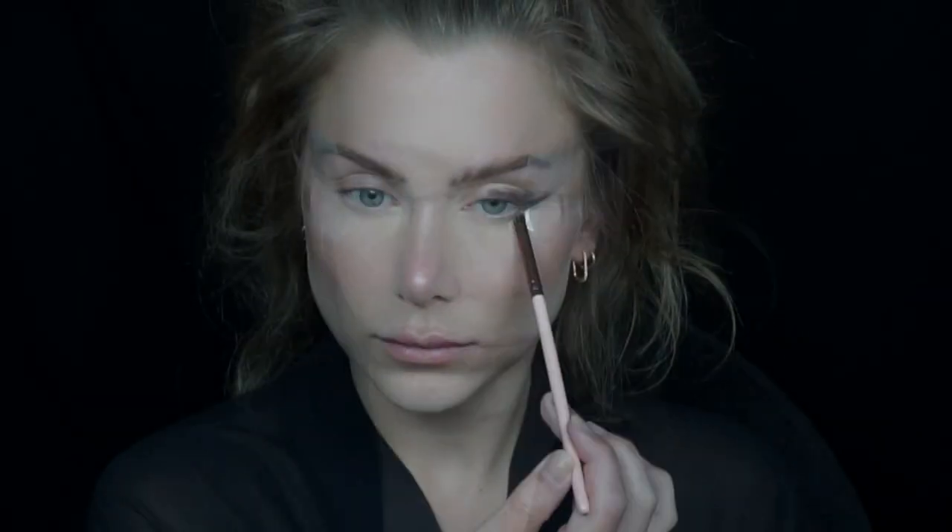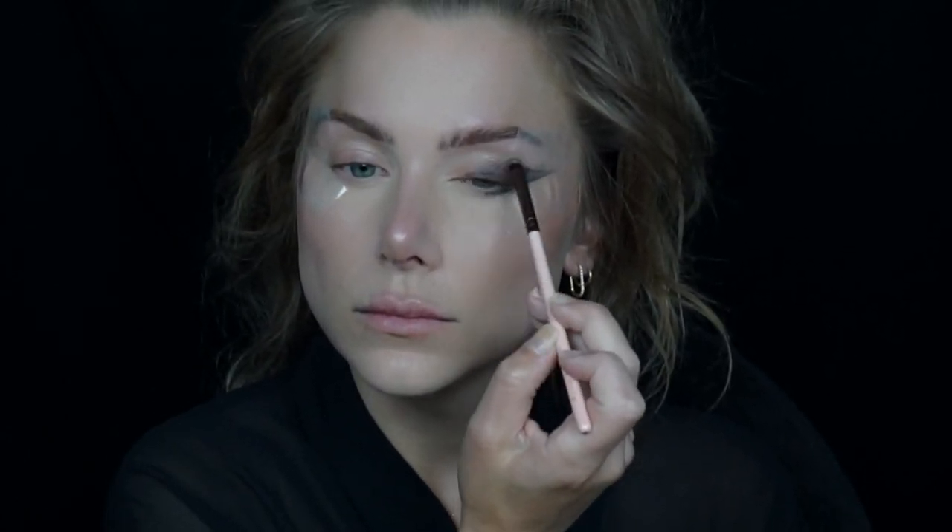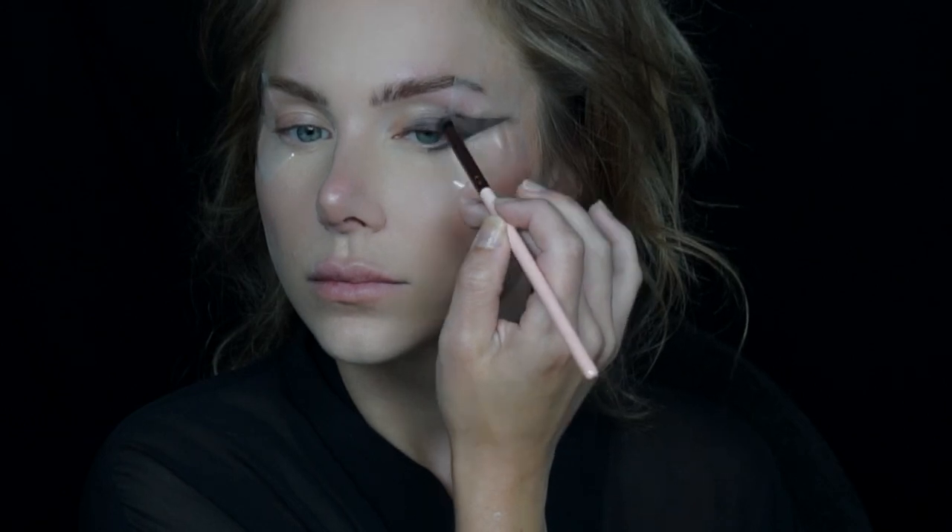Using my black eyeshadow I'm going to apply this on my lid and right into that triangular shape to create that wing. I am applying the black with a heavier hand and more opaque on the wing area and lightly tapering it into the lid to be a slow fade to the inner corner.